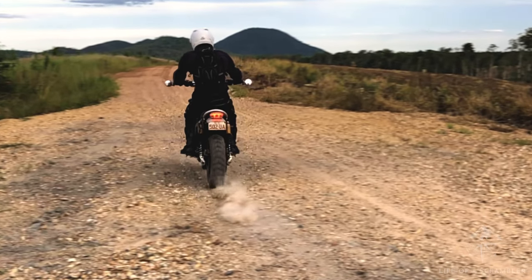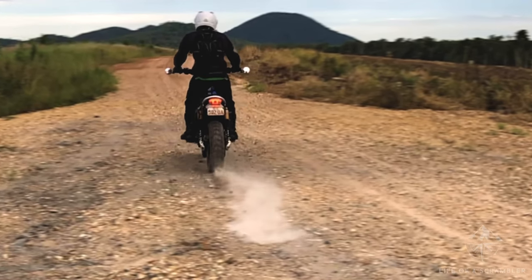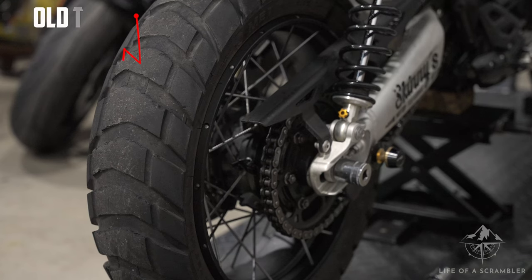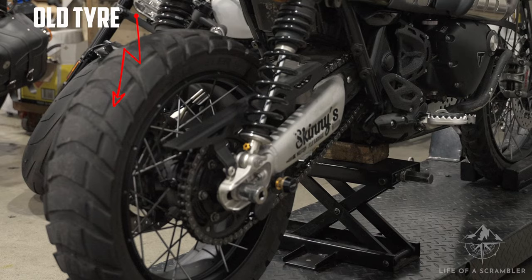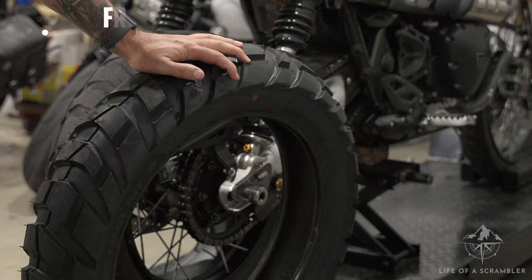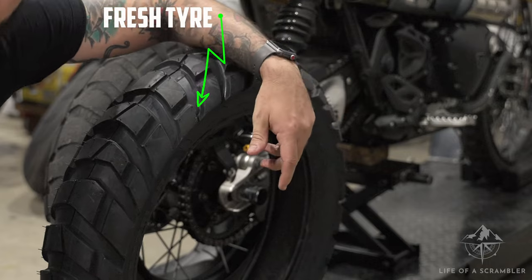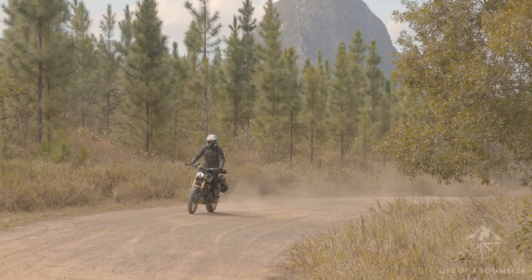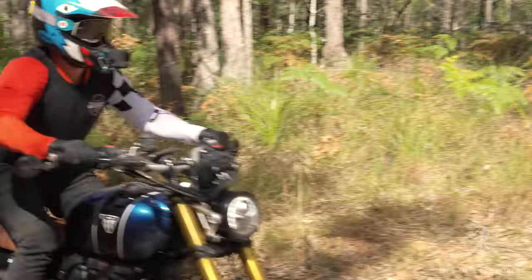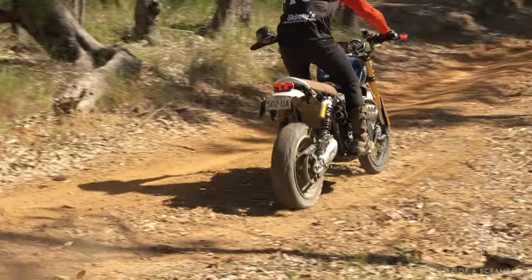One possible drawback is that if you love a good rip on the throttle, you'll find your rear rubber disappearing very fast. I put a set of Metzeler Karoo 3s on about 18 months ago and the rear only lasted about 6,000 kilometres. I attribute that to my own inner hoon as well as that tread being quite a soft compound, so just be aware of that.